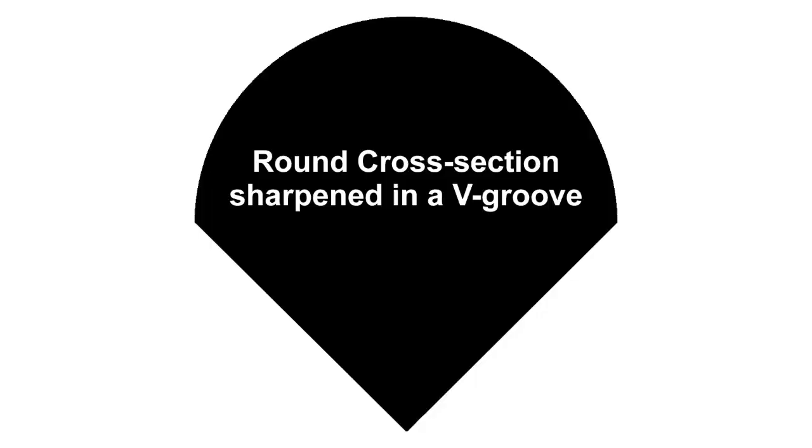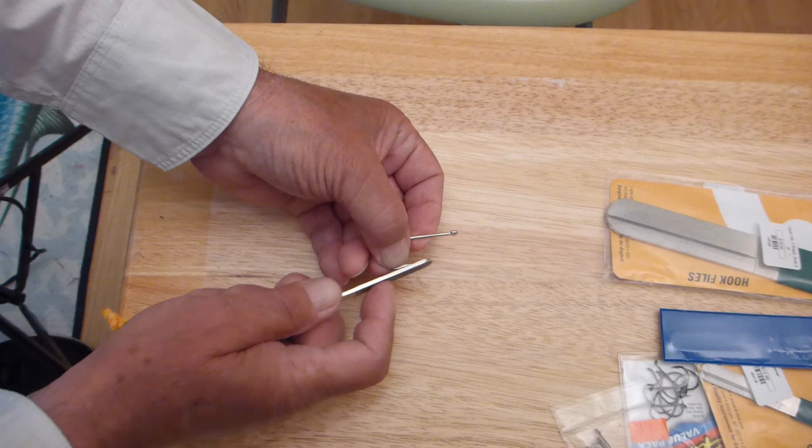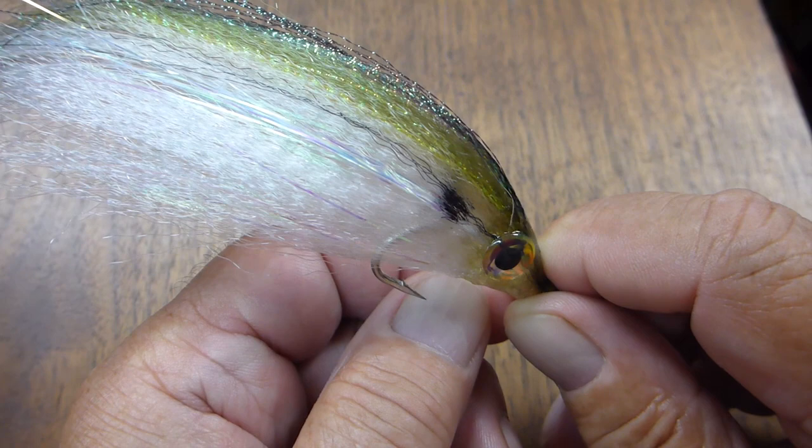The easiest way is to hold the hook in a position where you can see the angle between the hook and the sharpener. Then steady the hook and move the diamond sharpener so that it removes metal from the hook. Be sure to test your hook point against your thumbnail before using. You will fish better with sharp hooks.